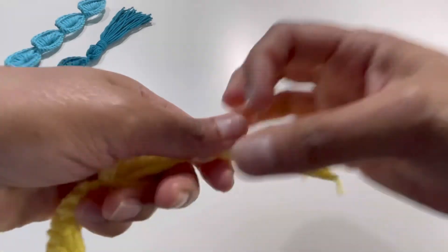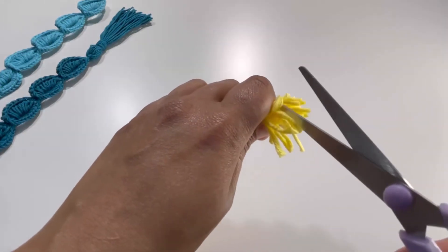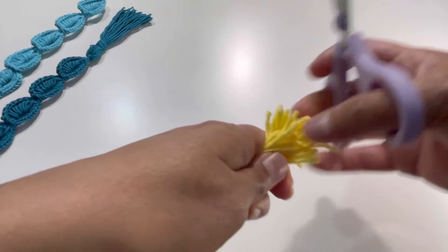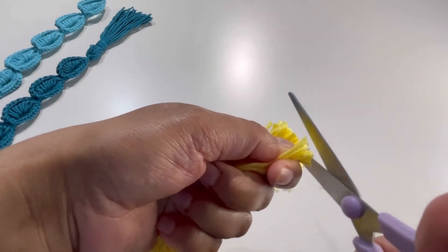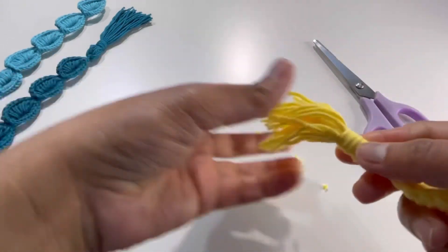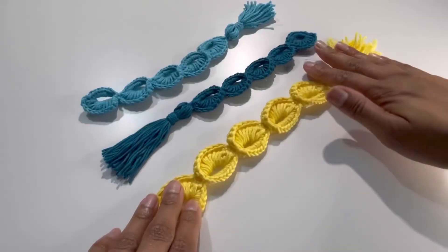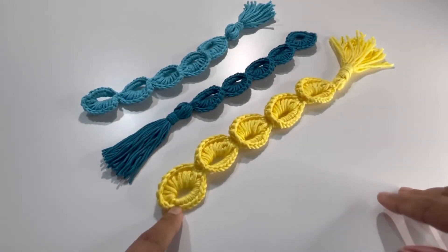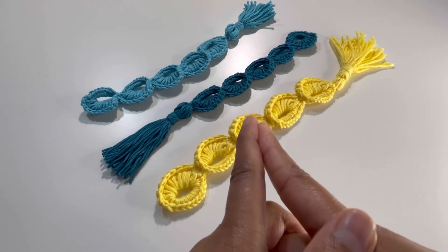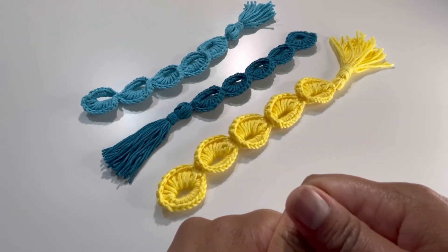It's almost done — now trim the edges of your tassel, even them up, and here it is, your tassel is ready! Your bookmark is complete. I hope you liked today's tutorial. If you did, please like, share, and comment on my videos, and please subscribe to my channel. I'll see you in the next video — till then, bye!